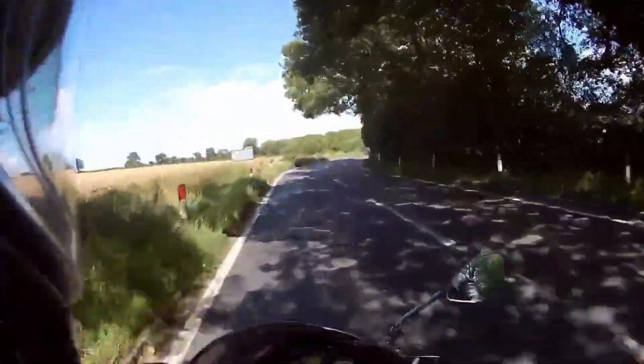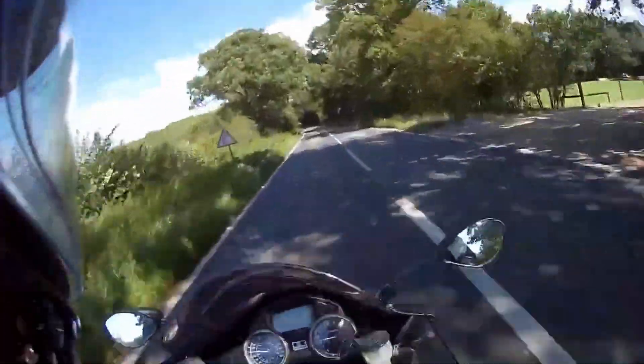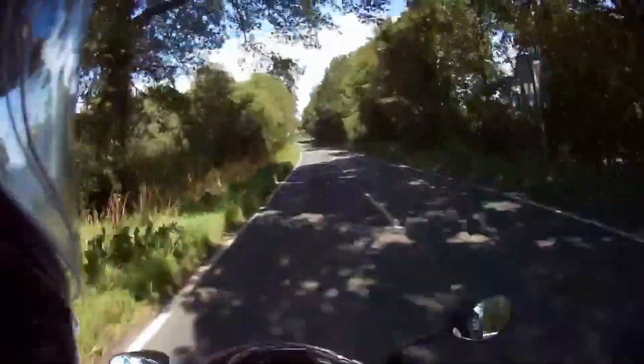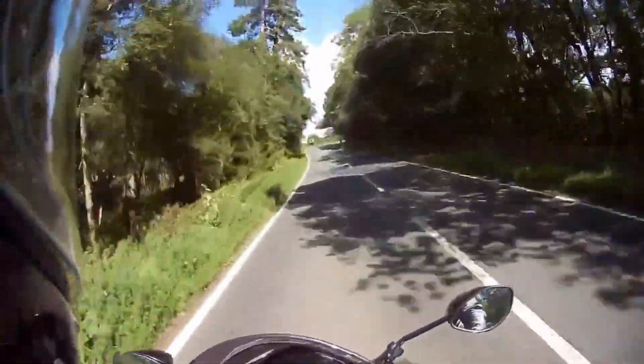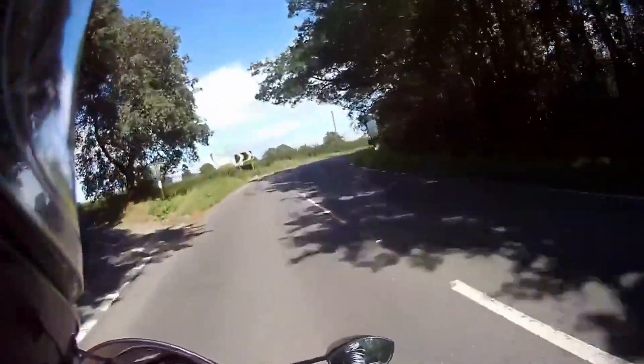The only reason my tyres square off a little bit is because I use it every day for work, and if the weather's a bit rough — which it has been the last couple of weeks — I'll tend to stick to the dual carriageway. And obviously that is going to square your tyre off, doing up and down the dual carriageway all day.